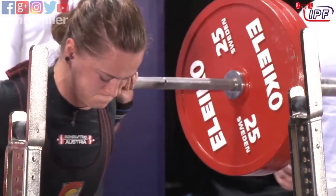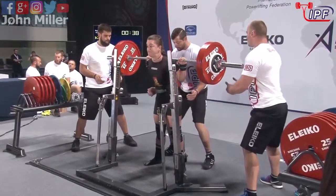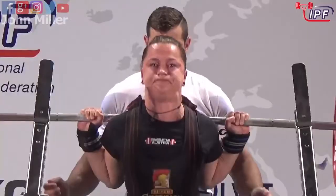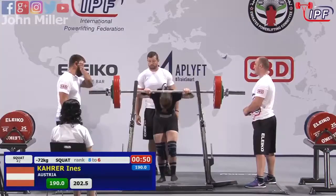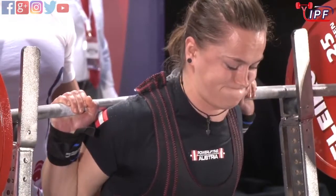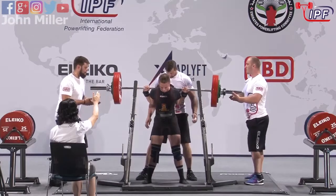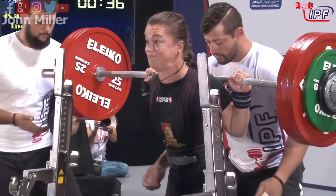She hit a 200 at the Western European Palatine Championships in September this year, so this should be a fairly conservative opener — and it is just that. Opening lift of 190, personal best of 200, looking to add a couple of kilos to that.